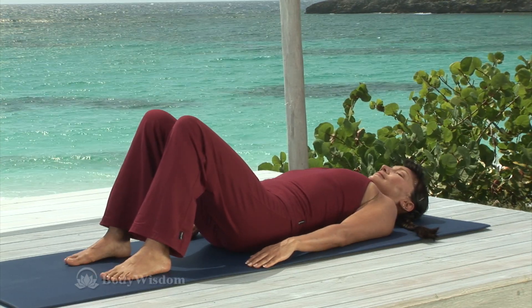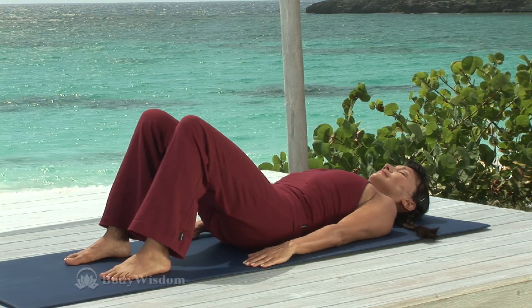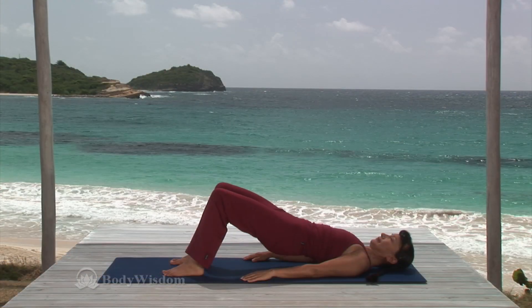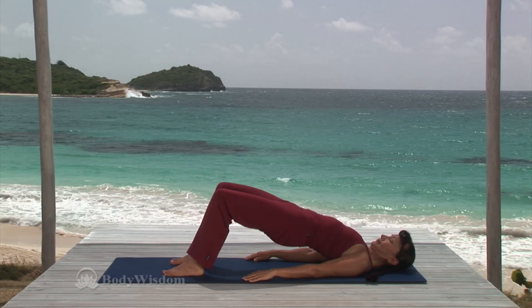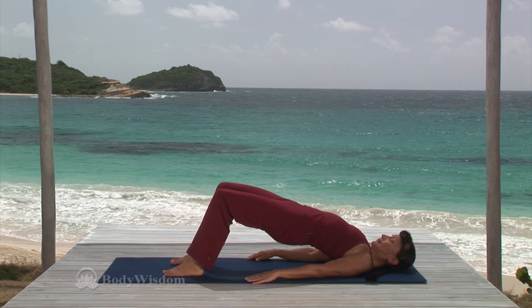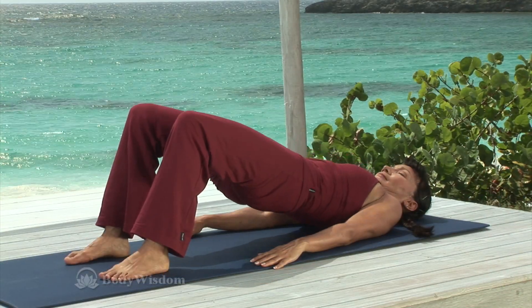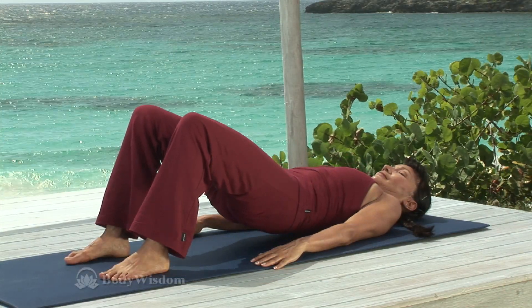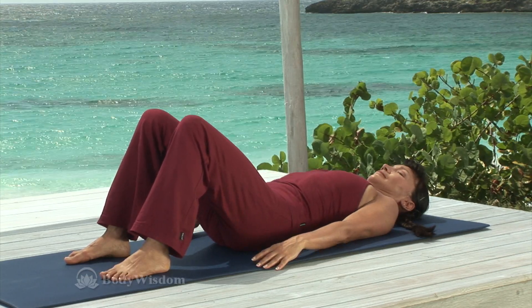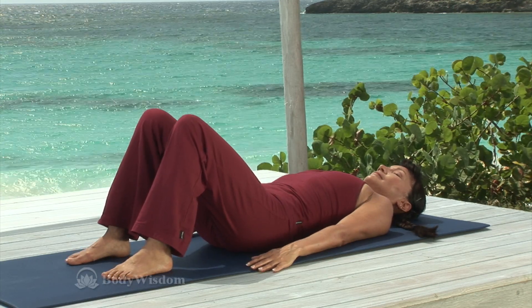Now this time, inhale to prepare. And on the exhale, curl your tailbone up and continue to peel the spine up one vertebra at a time to the bottom of the shoulder blades, so your weight is supported by the feet and shoulders. Take a breath and, keeping the upper chest relaxed, roll down one vertebra at a time. Imagine the spine as a pearl necklace being picked up from one end, one pearl at a time, and laid back down again, one pearl at a time.